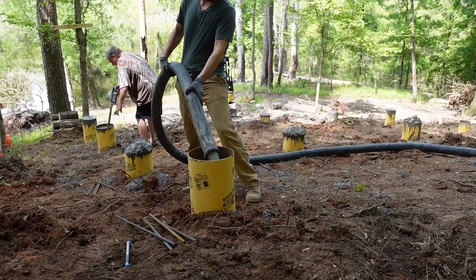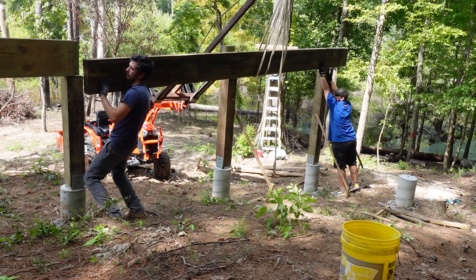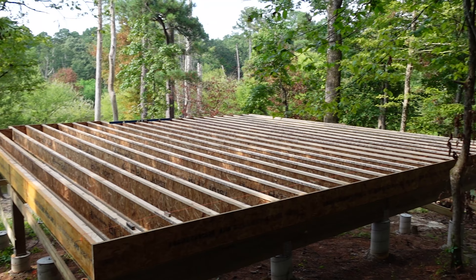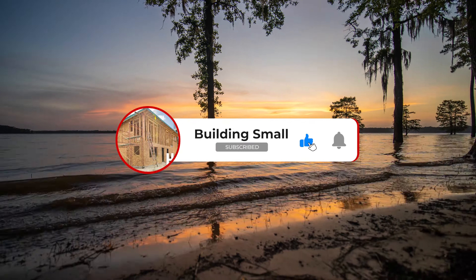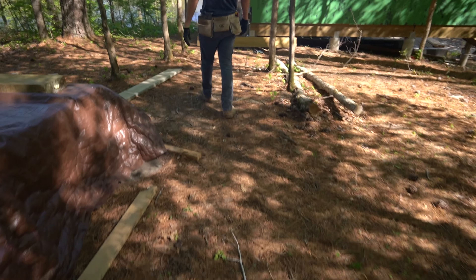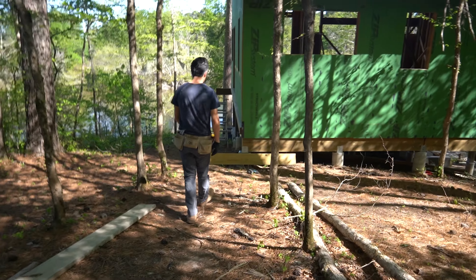I'm Zach and this is my wife Emily and this is our son Max. We built our first house entirely by ourselves and now we're working on our next project — a small waterfront cabin on a lake in East Texas. So subscribe and follow along.